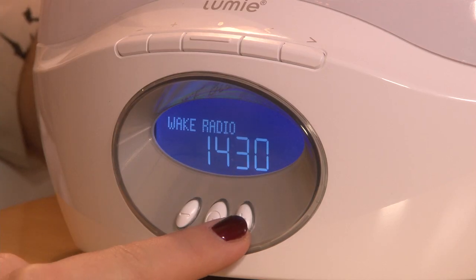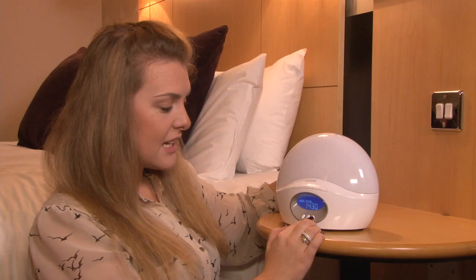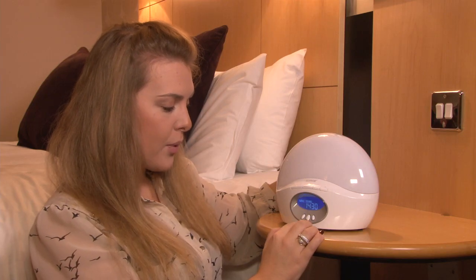You can now choose to wake up via the radio, light, a flash, or sound. To select wake up by sound, press the middle button.